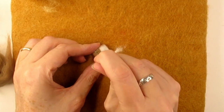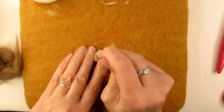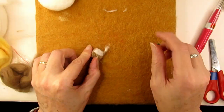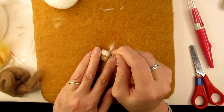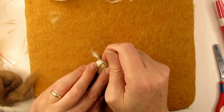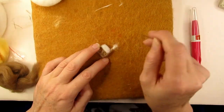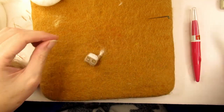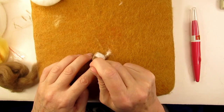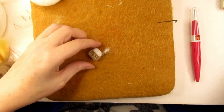I should have felted the windowsill first, which I corrected when I felt the second window. For the second window I used some more of the brown merino roving to go around all the sides of the window first, then put a small windowsill underneath, and then added snow on top of that — this made it slightly easier. Realising that the left window now had less snow on the windowsill I added a bit more. Needle felting is often trial and error; I'm constantly learning each time I make something.